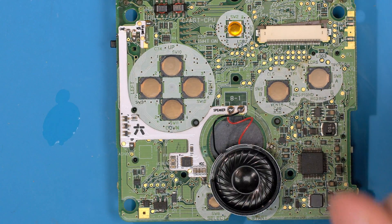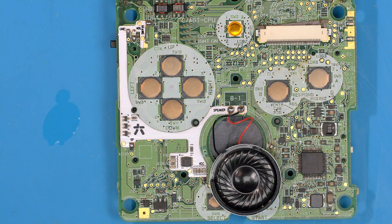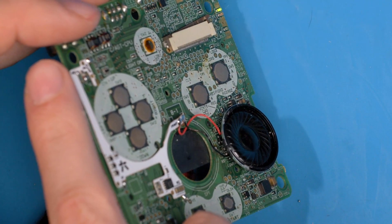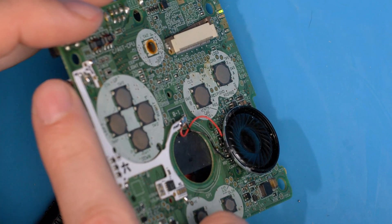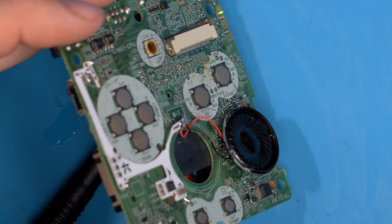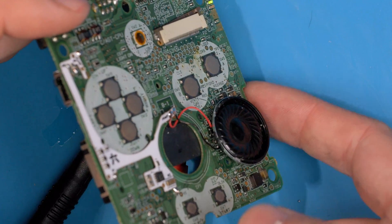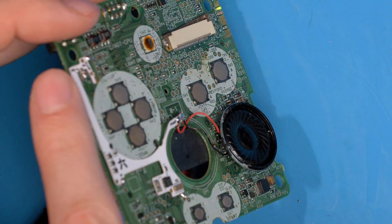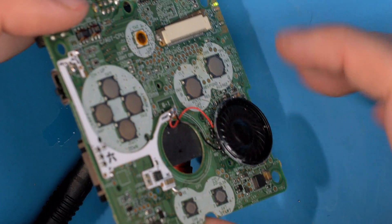With that speaker just resting there, let's power this off the bench power supply. And now with the bench you've got the audio. This is obviously a dirty volume wheel if you hear that crackling — that's nothing to do with the amp, that's actually the volume wheel being dirty. When you hear that crackling, that's just when you need to clean your volume wheel with IPA.